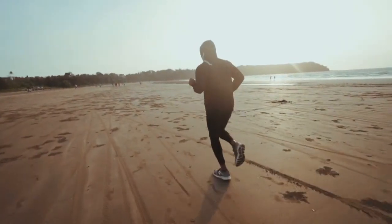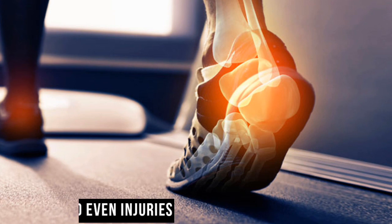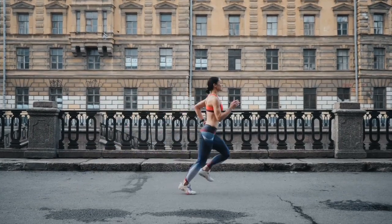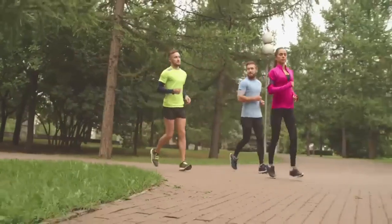Taking the time to measure your feet correctly and ensuring a comfortable fit is worth the effort. Ill-fitting shoes can lead to discomfort, pain and even injuries, hindering your running experience. By prioritising the correct fit, you can enjoy your runs to the fullest, free from distractions and focused on achieving your running goals.